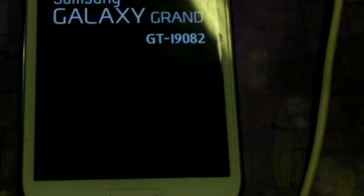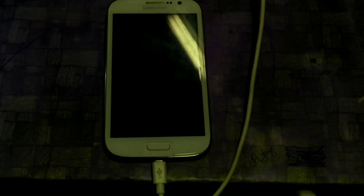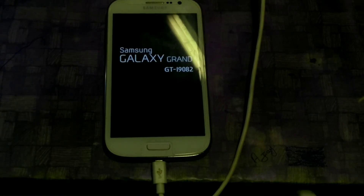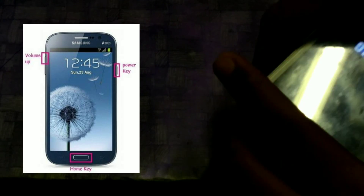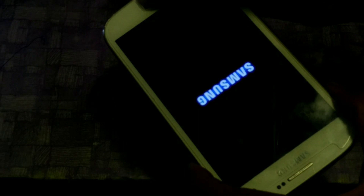Now as you can see, the device is booting up automatically. First thing is to wipe all these things — like factory data reset and wipe cache partition — as I am doing in this video.